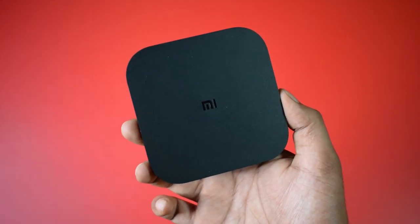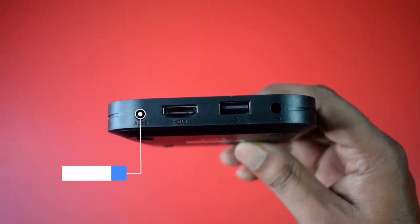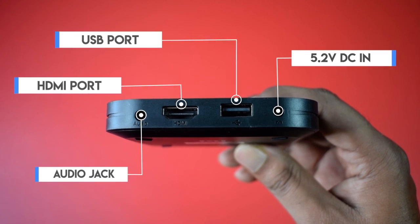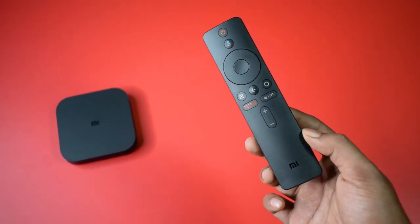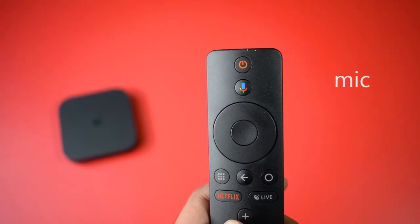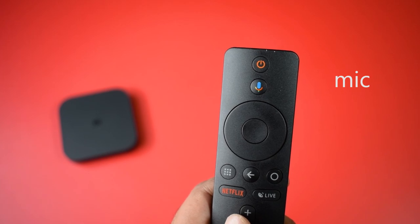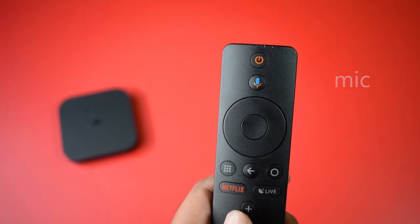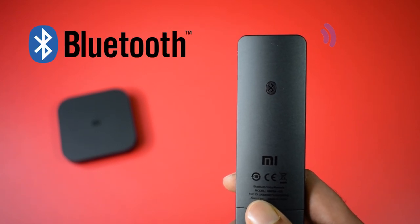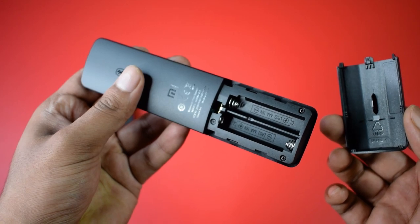I like the design of the Mi Box — full matte black with the Mi logo in the center. In the back of this box, we have a 3.5mm audio jack, HDMI port, USB port, and a 5-volt DC-in socket. We got this beautiful remote with the Mi Box. This is not just a normal remote — it has a built-in microphone for speech recognition. You can search anything from this microphone, and you can even use Google Assistant with it.